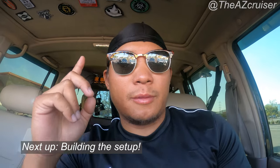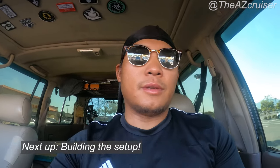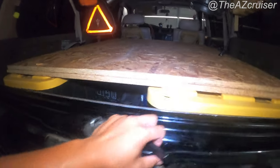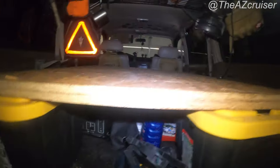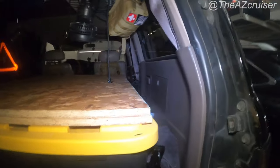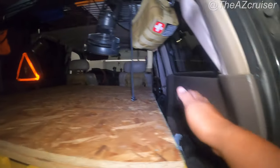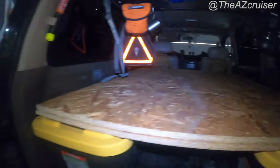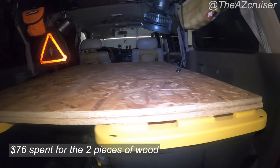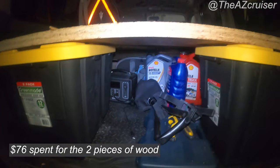That's what it looks like with the plastic yellow tubs in the back. There's still a gap right here, but if you're gonna put a mattress over it it's probably better like that. It's big enough for me — pretty much takes up the whole back, almost 48 by 62.